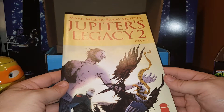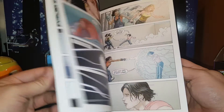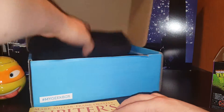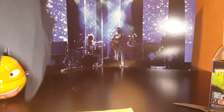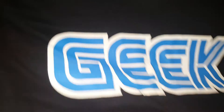We get Jupiter's Legacy 2, Issue 1 — Mark Millar and Frank something. Let's see, maybe I'll check this comic out. Looks interesting. We get an Image comic — a $4 Image comic, no less. I thought most Image comics were $3. Alright, and then the shirt. Let's see what we get for a shirt — is it cool or not? And that's what it says: 'Geek' in Sega-esque letters. Yeah, I like that. It's simple, effective. That's a cool box.